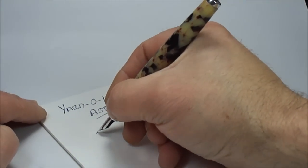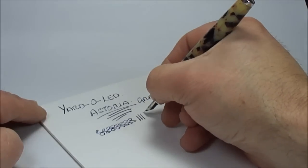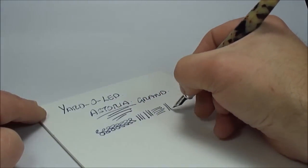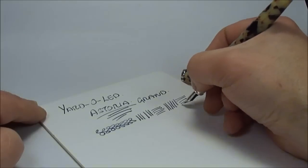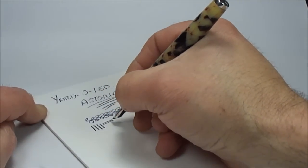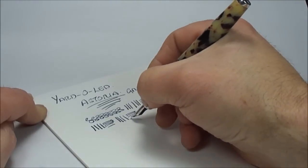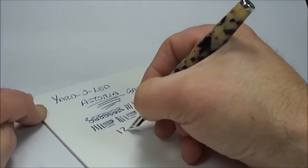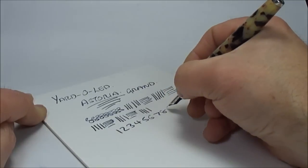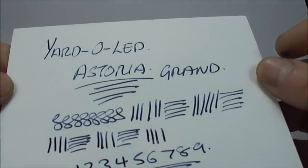Now the pen is absolutely lovely — the writing is very very nice, very very smooth as you would expect from a quality pen. It lays down quite a wet line. There's just a tiny little bit of variation within the nib, just a little bit of flex — not a great deal. But all in all, as you would expect with Yarder Lead, absolutely lovely — the nib is beautiful and it writes lovely and smoothly.